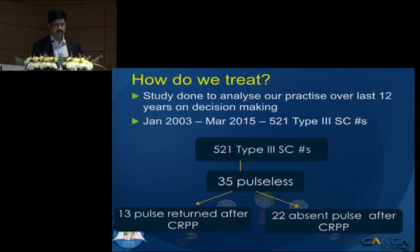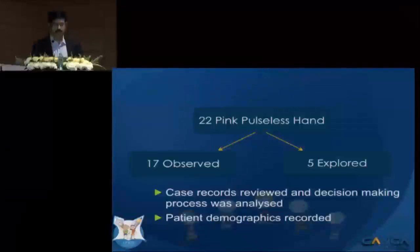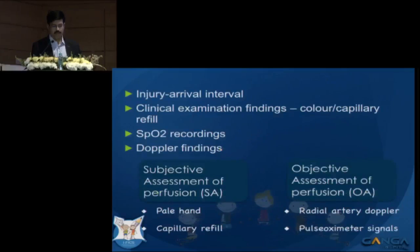In 13 of them the pulse returned after close reduction and pinning. In the other 22, the pulse remained unpalpable — these were the classical pink pulseless hand. Of these, 17 were just observed and the remaining 5 were explored. We reviewed the case sheets to analyze how the decision making was done between observation and exploration.